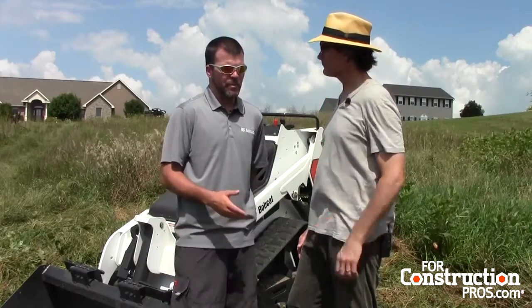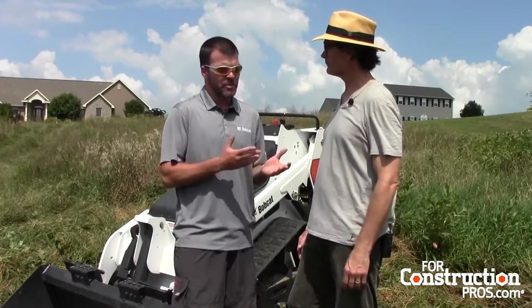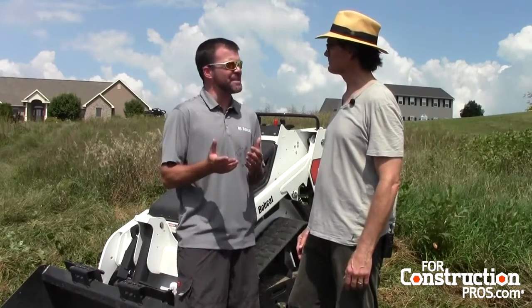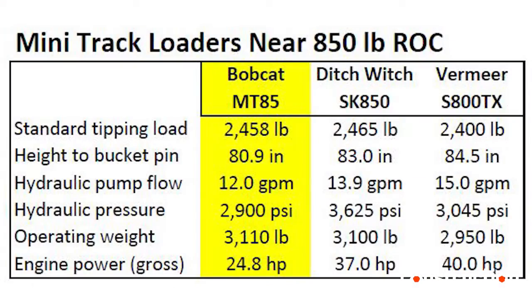And the MT85 brings to Bobcat an increased rated operating capacity for the MT loaders, increasing it by 300 pounds over the MT55, so 850 pound rated lift.